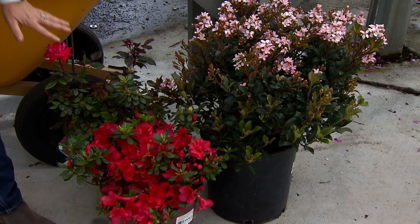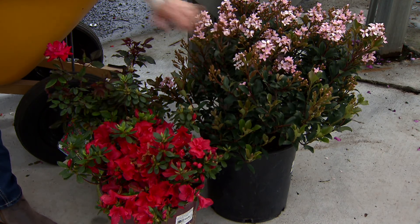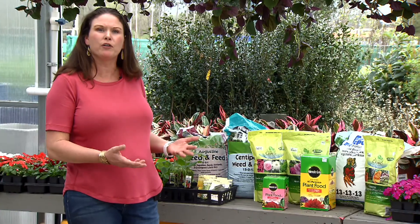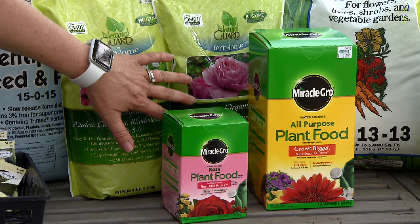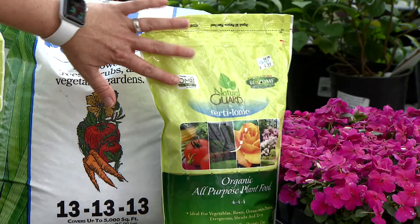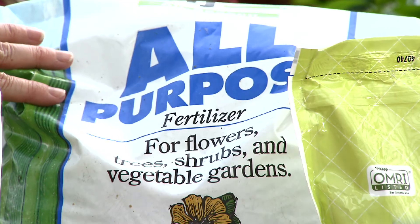This time of year all of our azaleas, rhododendrons, and roses are beginning to bloom, and it's a great time to fertilize so we can encourage more blooms and growth. You can use a liquid fertilizer or a slow release. They also have organic, or you can just grab an all-purpose that you can use for any plant in your garden.